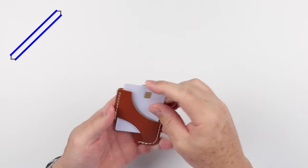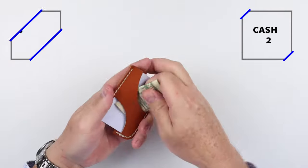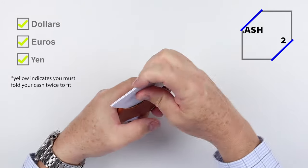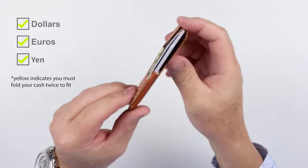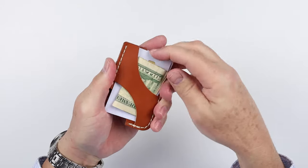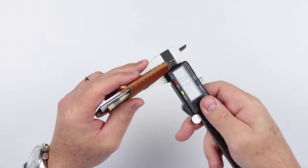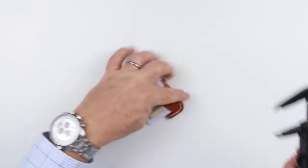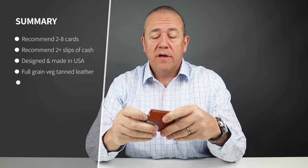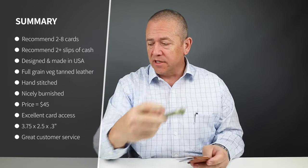Now onto the card and cash insertion test. Minimalist carry on this, I think, is two cards. Five is reasonable. The company recommends up to eight cards plus cash folded twice, like we saw here.